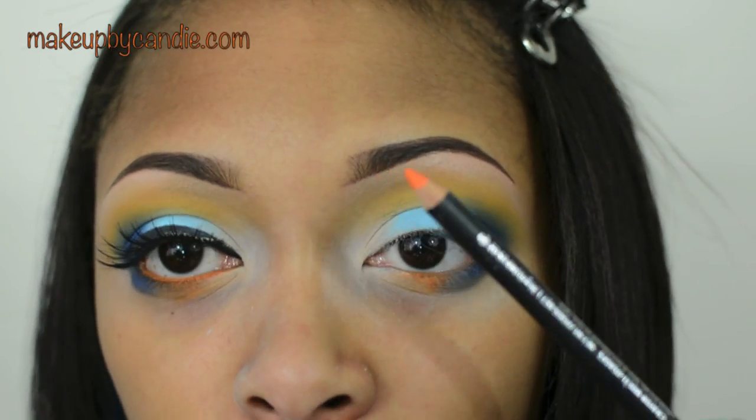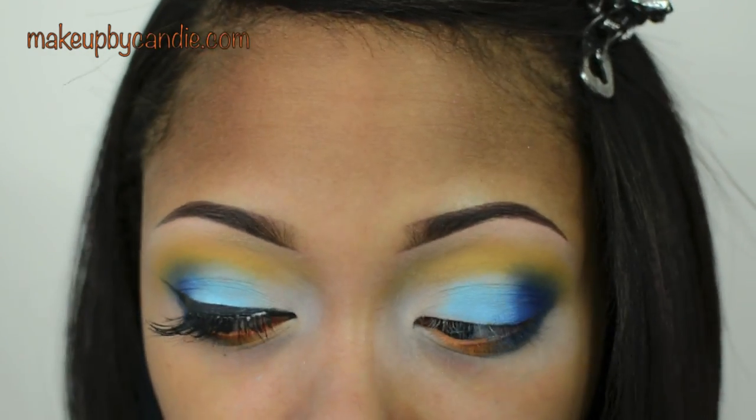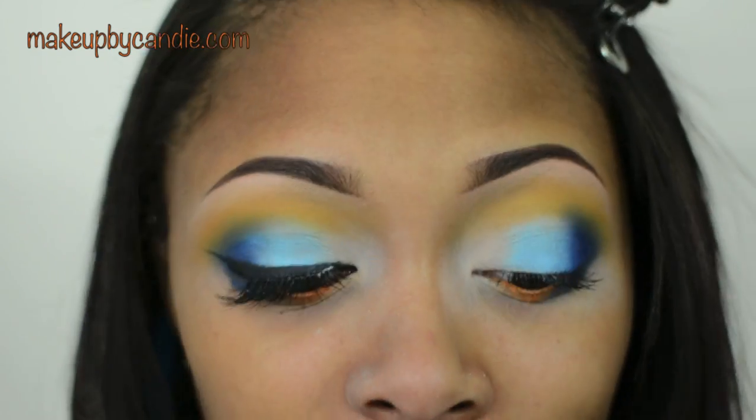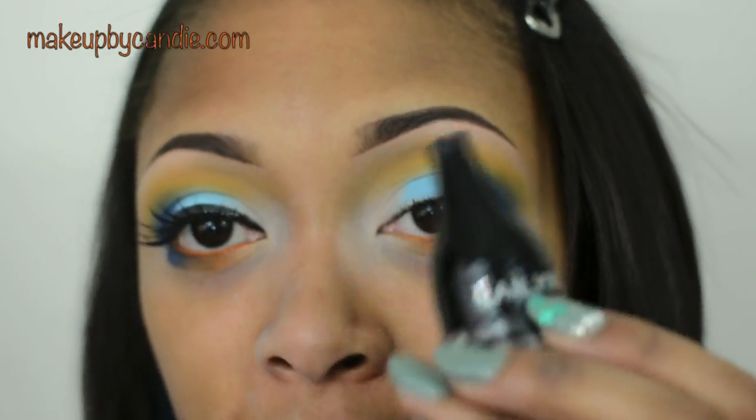For the water line, I'm taking MAC Chromographic Pencil in Genuine Orange. I'm going to go ahead and apply some mascara at the top — for that, I'm using my Motives for La La Volumizing and Lengthening Mascara. For eyeliner, I am taking my Kalen Cosmetics Line Fixed Jaw Eyeliner.